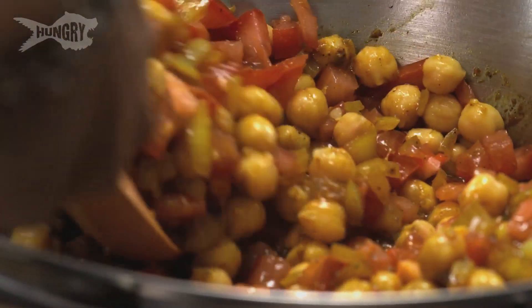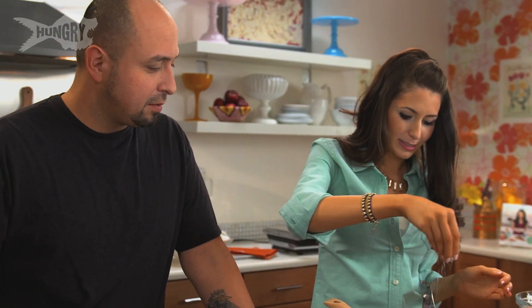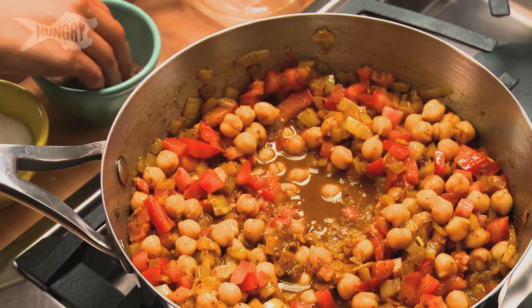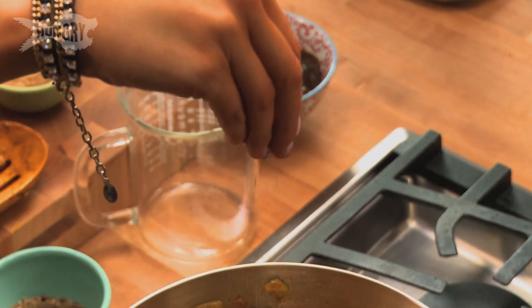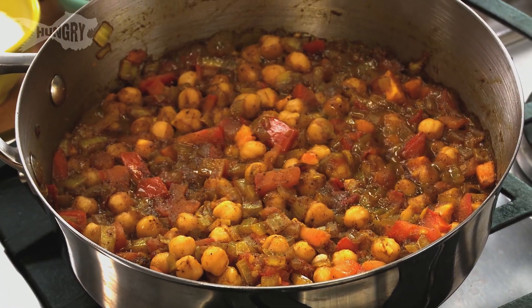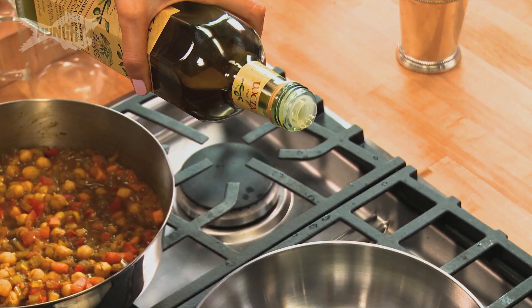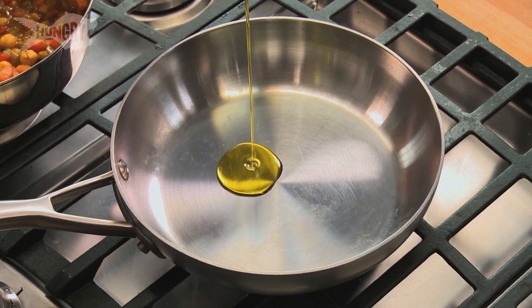Add just enough water to get it nice and juicy, then season again with a little bit of salt and pepper. This smells so good. We're going to let this simmer so all the flavors can come together, then get started on the second layer — the roasted cauliflower curry.